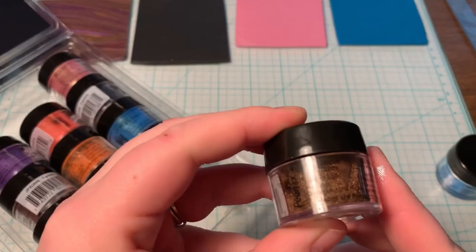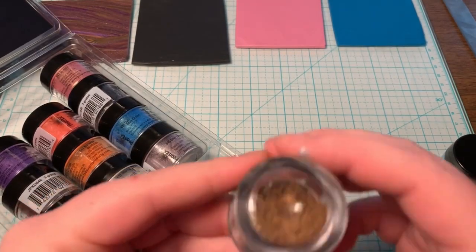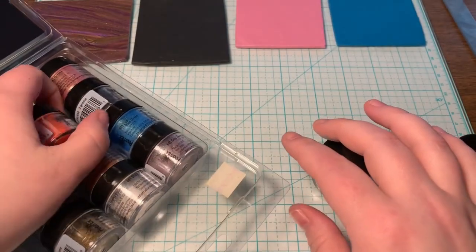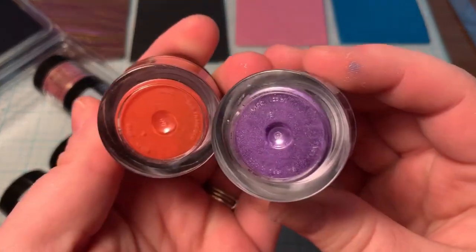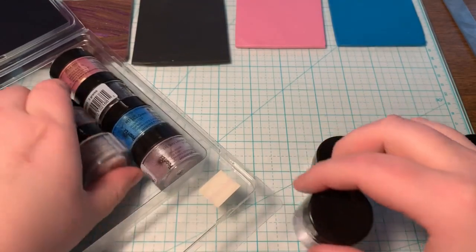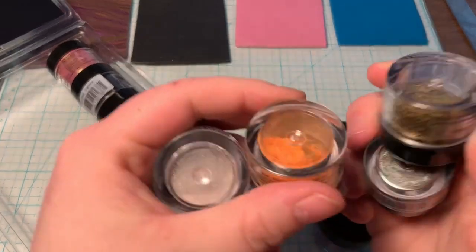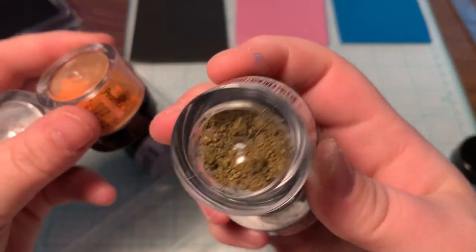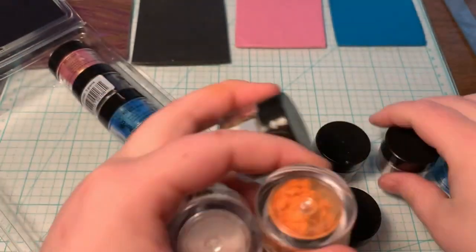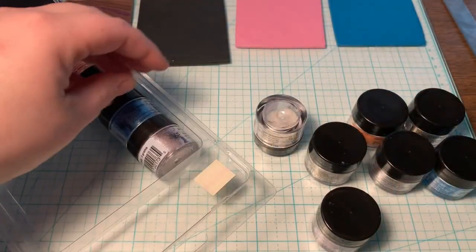And then you got this color — what is it? You know, I can hardly see it when it's on the clear thing. Bronze! Oh, that one looks nice. I'm not gonna read all these colors to you guys because we'd be here all day. Look at that — okay look at these! Oh my gosh, look at that one! Oh I'm so excited!